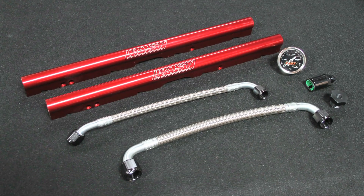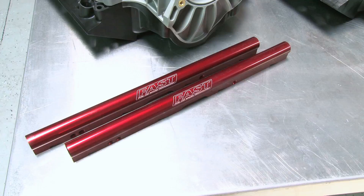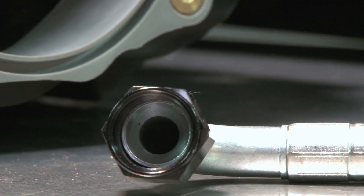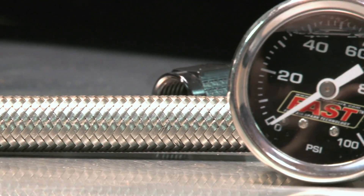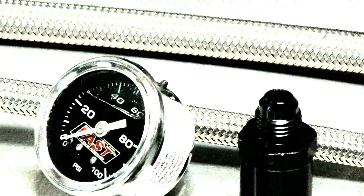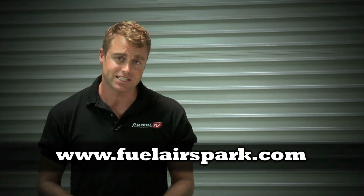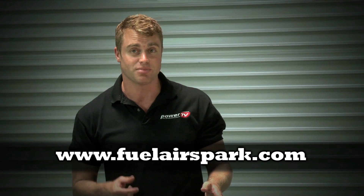To round out your LSXR or RT manifold, FAST also offers billet fuel rail kits, crossover lines, injector spacers for use with stock LS3 and LS7 injectors, and a complete fuel line conversion kit with a fuel pressure gauge for LS1 F-bodies. FAST offers a lot of different choices in LS manifolds, so hopefully we've helped you figure out the right one for your application. If not, head to their website — they have an interactive application that will match up your engine to the perfect manifold and fuel rail setup.